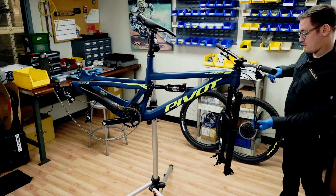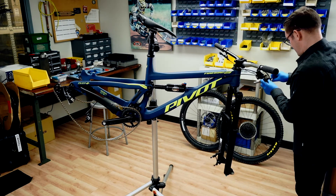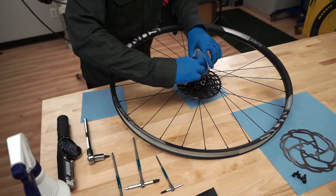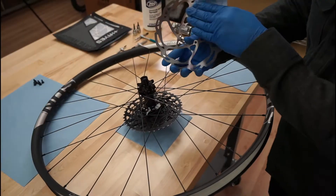With the bike in the repair stand, make sure any existing brake hardware has been completely removed. We'll start with mounting the rotors to the wheels. Clean the rotor and hub mounting surfaces with isopropyl alcohol.